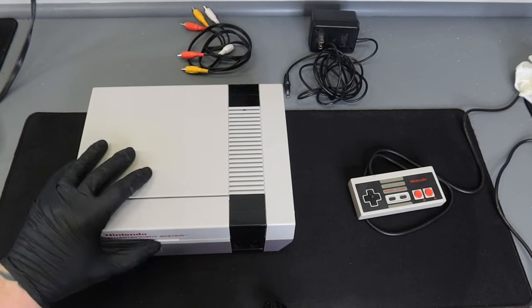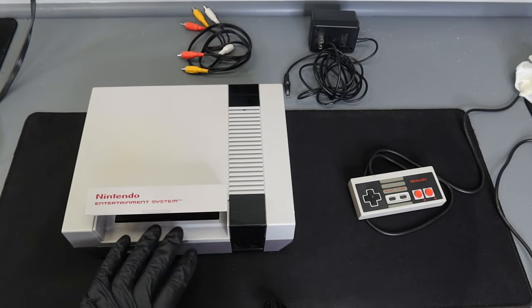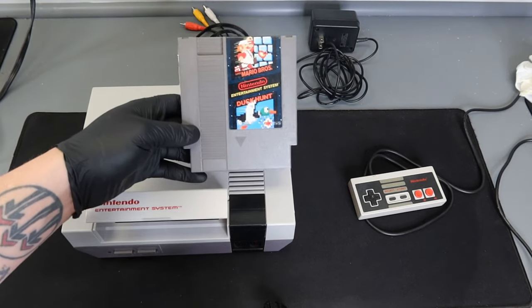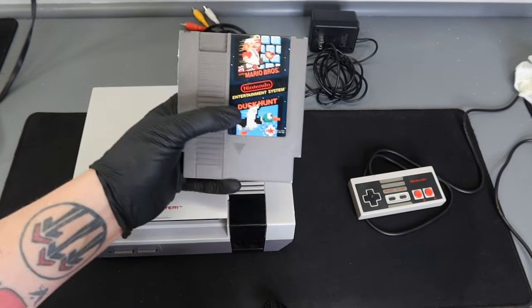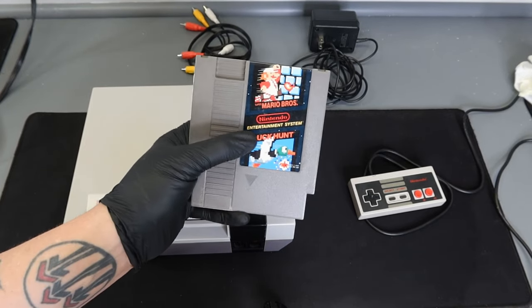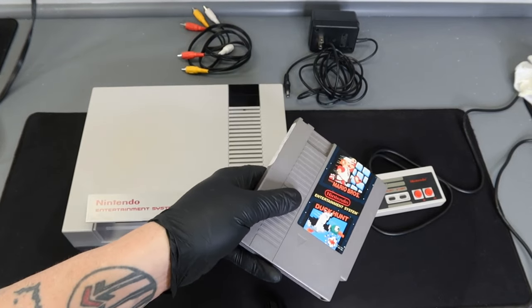First thing we're going to do is lift up this flap on the front of the console — this is where our cartridge games go. I have Super Mario Brothers along with Duck Hunt. Now on a modern day TV we're not going to be able to play Duck Hunt with the Zapper controller, but we are going to be able to play Super Mario Brothers with this controller.